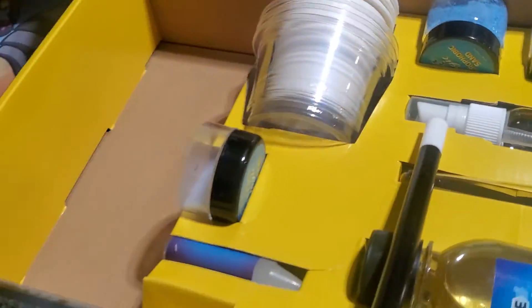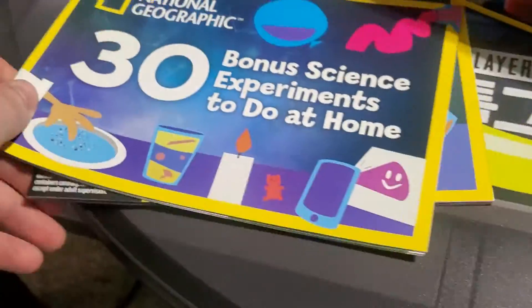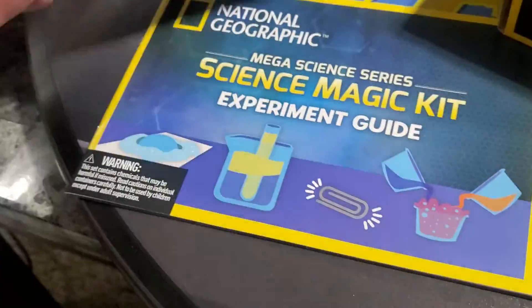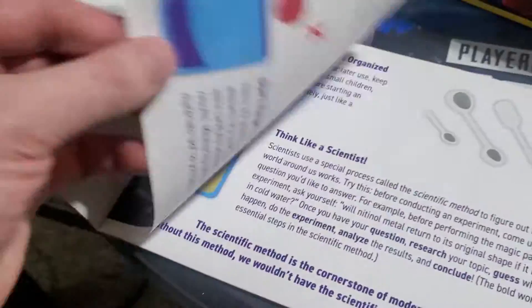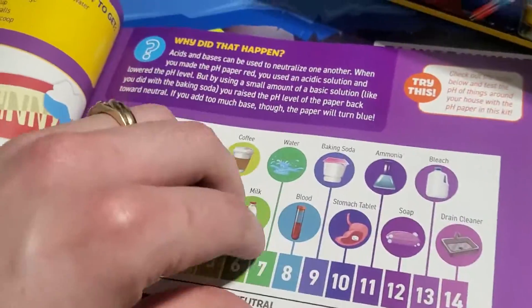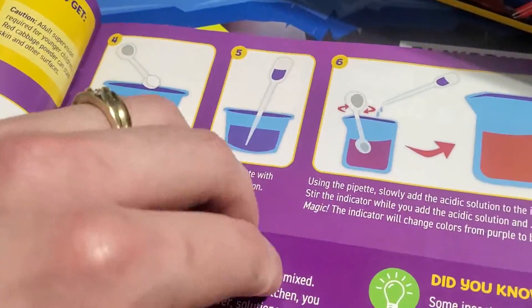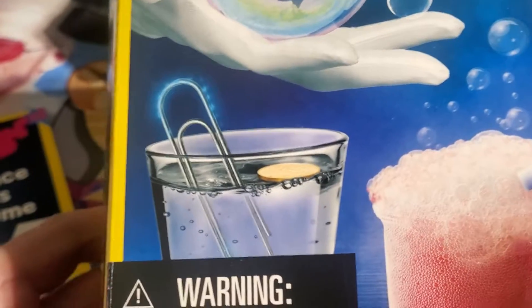Well, how it's useful is right here — 30 bonus experiments to do at home, plus the Science Magic Kit experiment guide. Every single experiment and magic trick is going to be in-depth and incredibly awesome with great results.